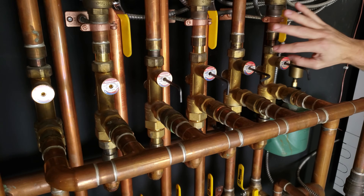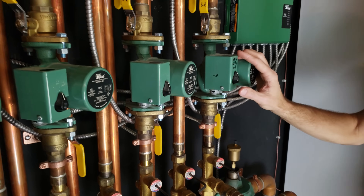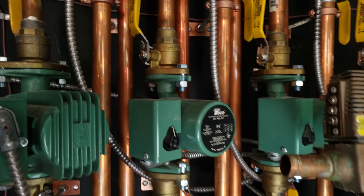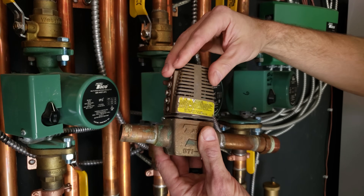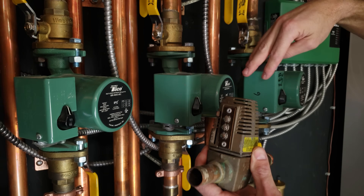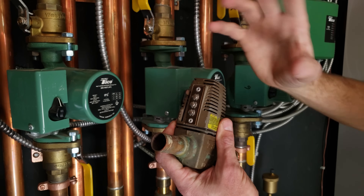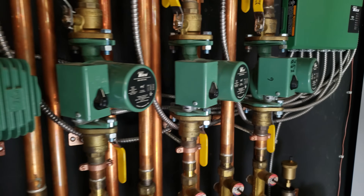Every zone on this system has a circulating pump. A system is either going to be zoned with circulating pumps or with zone valves. A zone valve looks like this — this is a Taco zone valve, the older style; they also have the Sentry version. You're either going to have circulating pumps for each zone or a zone valve for each zone. If you have zone valves, you'll usually have just one large circulating pump for the entire trim assembly.